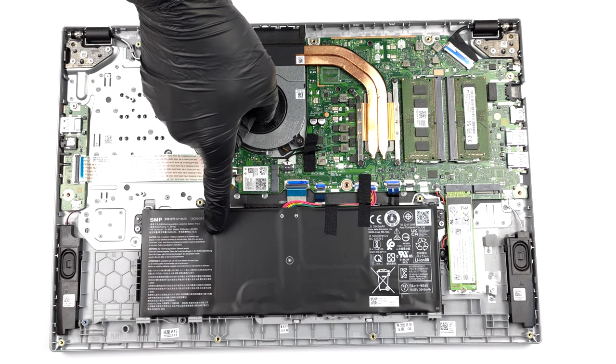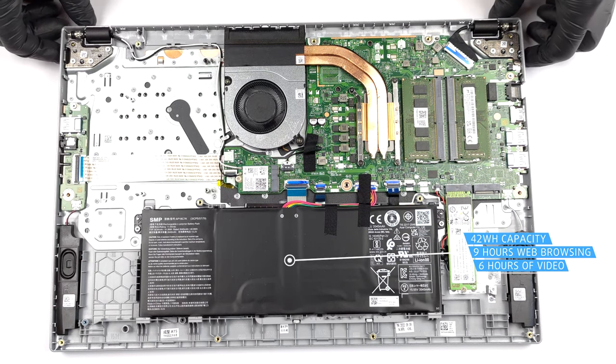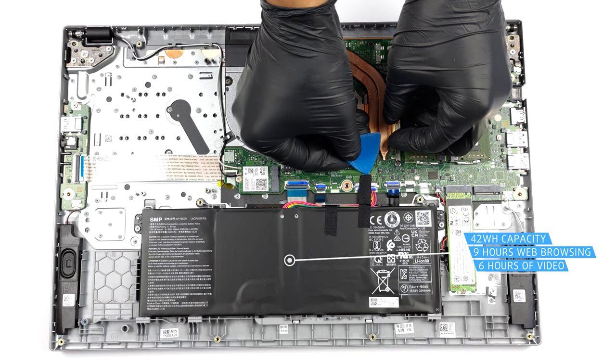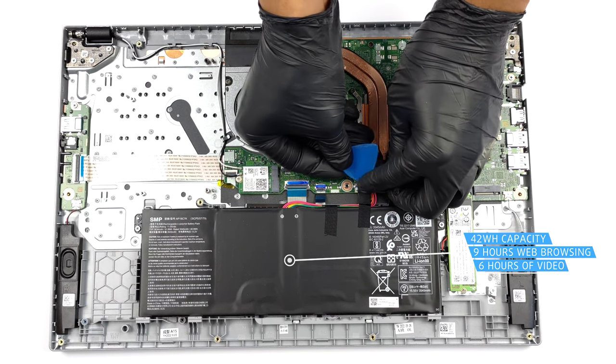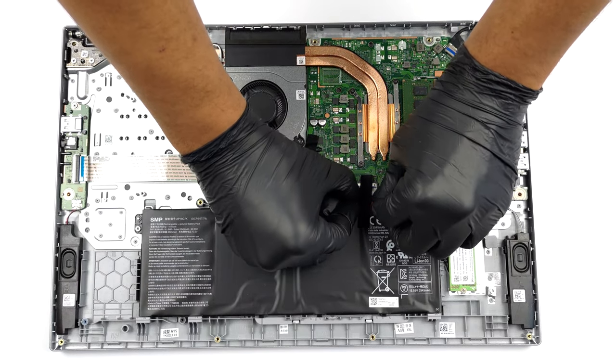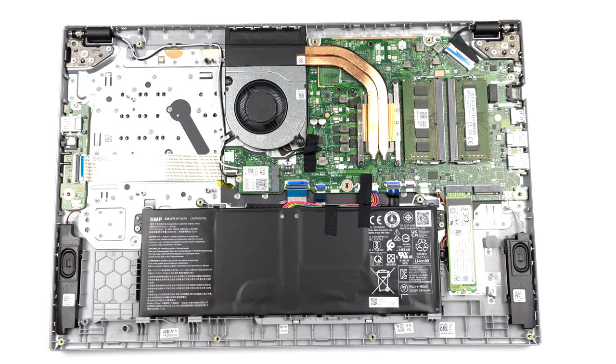Here we find a 42Wh battery pack. It lasts for 9 hours of web browsing or 6 hours of video playback. To take it out, unplug the connector from the motherboard and undo the two Phillips-head screws keeping the battery in place.